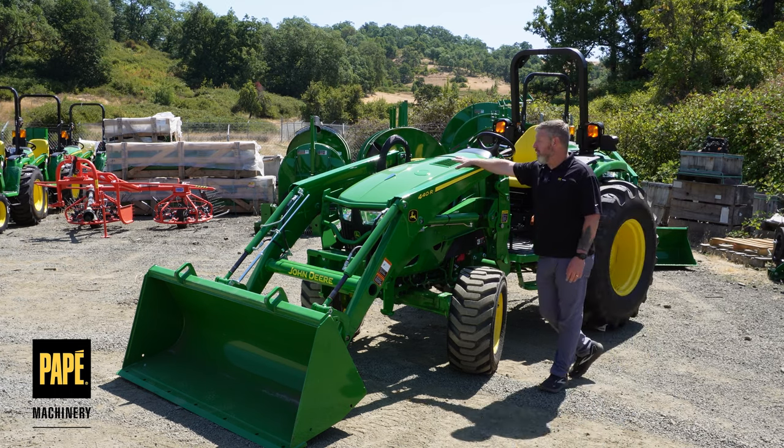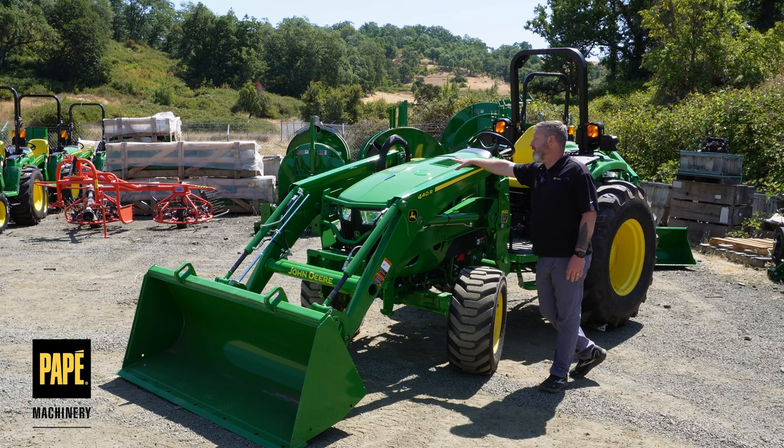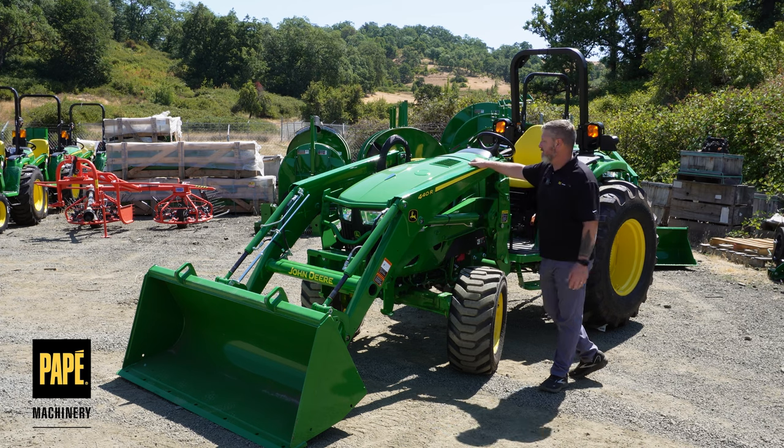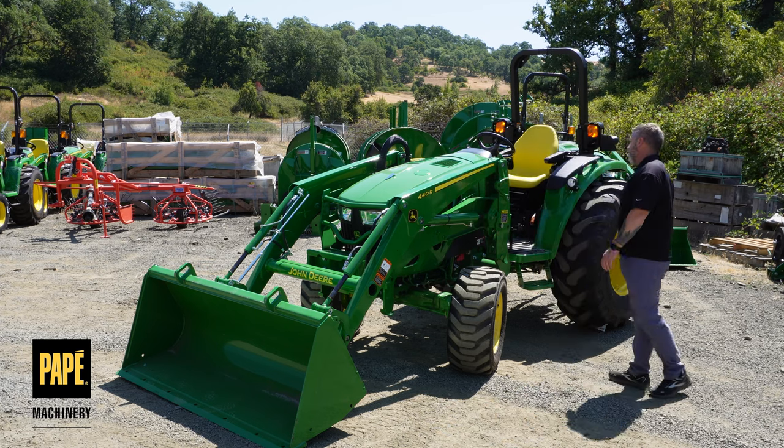This one's outfitted with the 52-horse engine on this particular one. It's a Yanmar diesel engine — solid engines, great performance, wonderful machine.